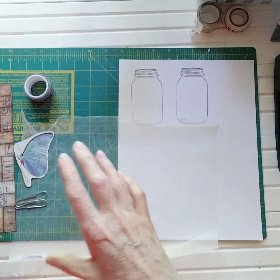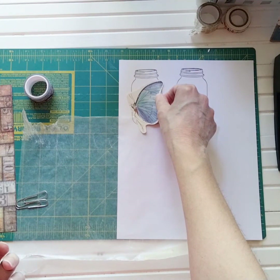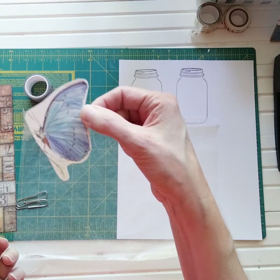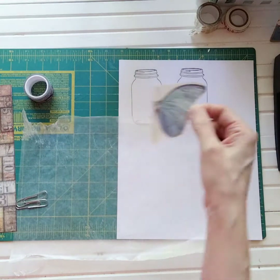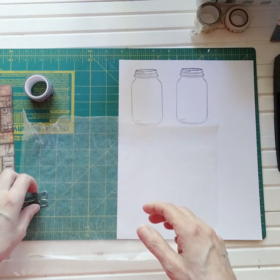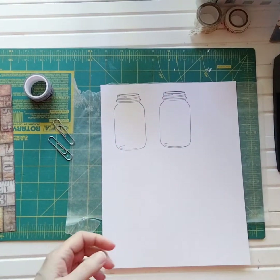My whole idea is to put the butterfly inside the mason jar. This butterfly I fussy cut this morning is too big, so I'm going to go back through my stash — I'm pretty sure I have stickers with a butterfly small enough to fit in the mason jar. The plan of action is to first cut out the two mason jars.